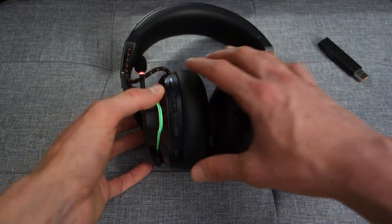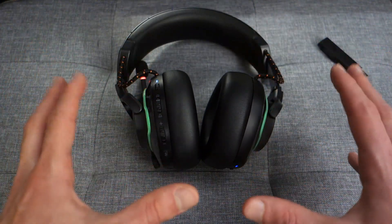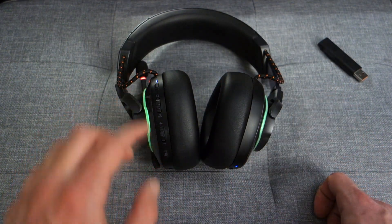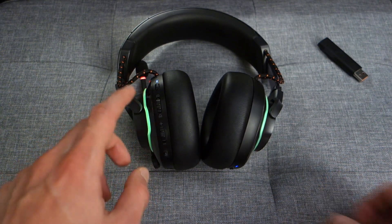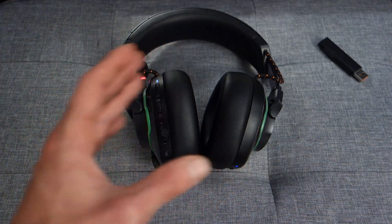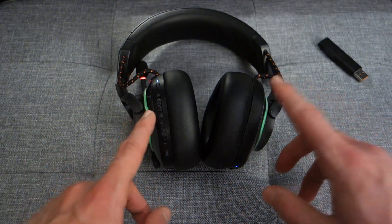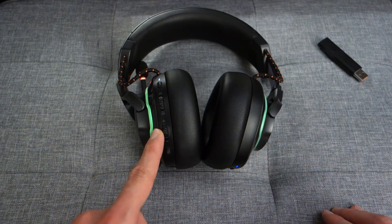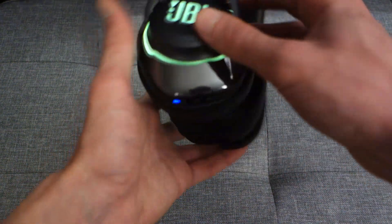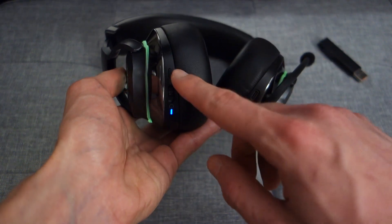There's an ANC on/off button that also doubles as an ambient aware mode, letting you hear your external surroundings. You've got two dials: the first adjusts between chat volume and game volume so you can chop and change between the two — a nice feature that's been seen in headsets before, and it's good to see it in the Quantum 800. The second is an overall volume scroll wheel. On the right side it's more operational — power on/off and switching between Bluetooth and the wireless dongle.